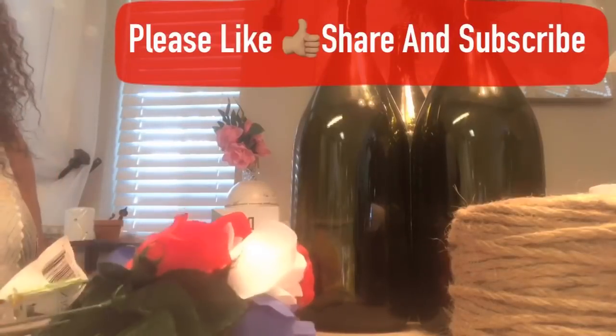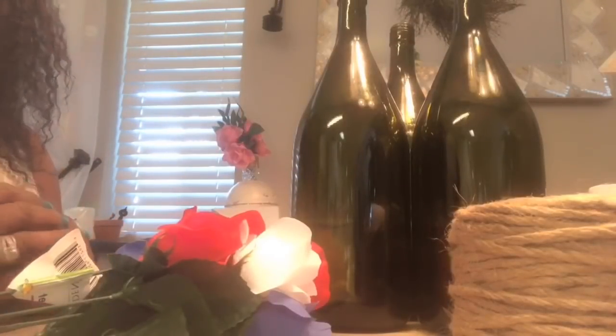Hi guys, this is Faithlin with Elegance for Less. Good afternoon. I am going to do for you a few quick and easy DIYs.